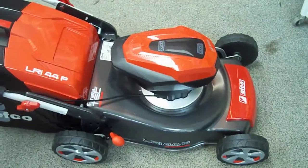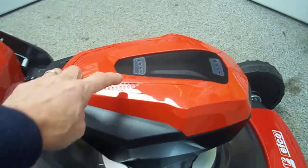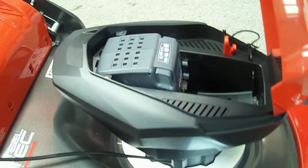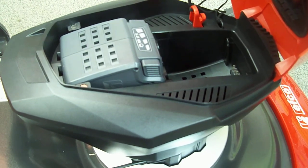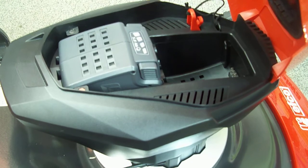As you can see, steel deck, single lever on this side for the height of cut. The battery compartment sits on the top, which has your indicators across the top here. Flip that up — it comes in the kit with a 5 amp battery. There are two compartments in there so you can double up if you want; you can put in a 2.5 amp or another 5 amp.